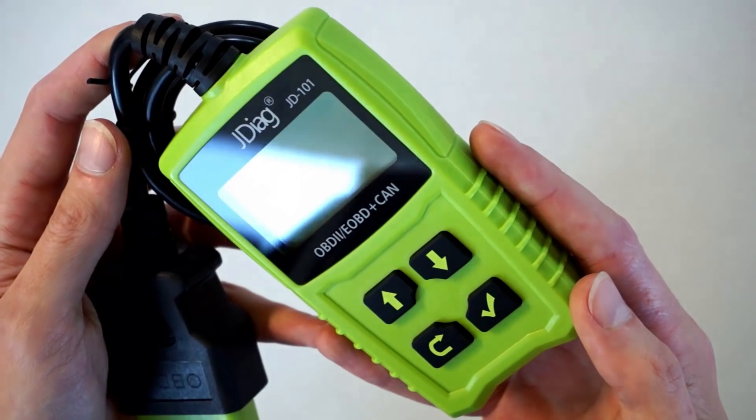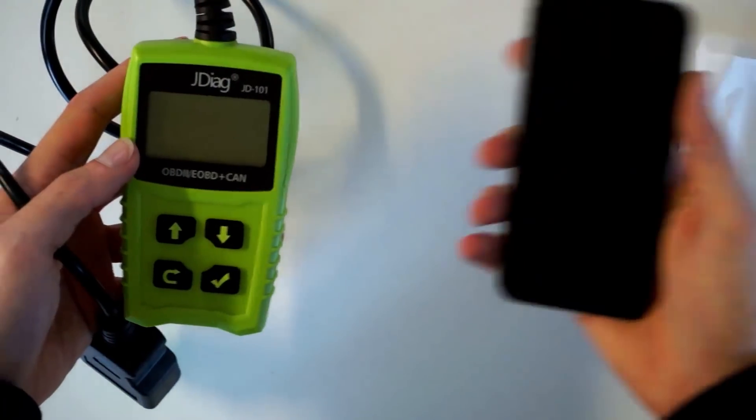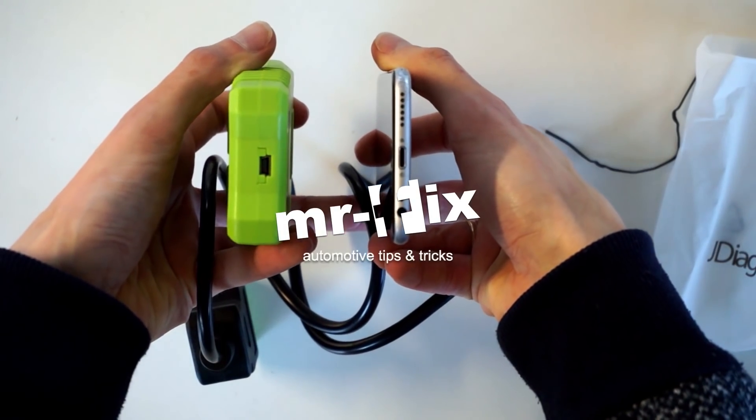The device is handheld, there's no battery inside, and there's only a USB port at the bottom for software updates. When you connect it to the OBD port in your car, it will turn on automatically. So let's do it.